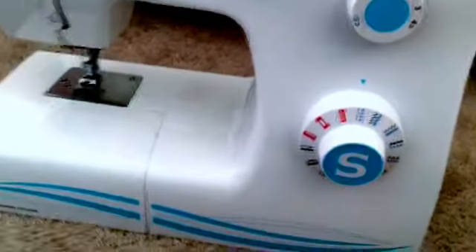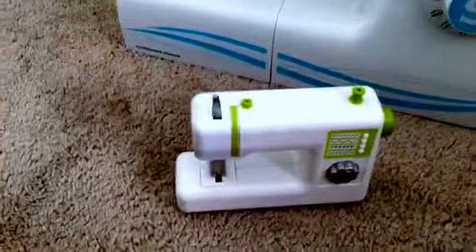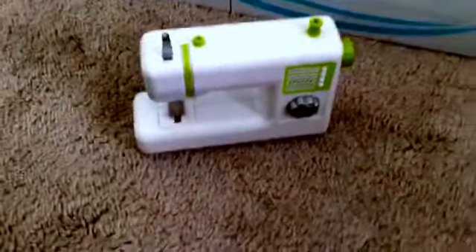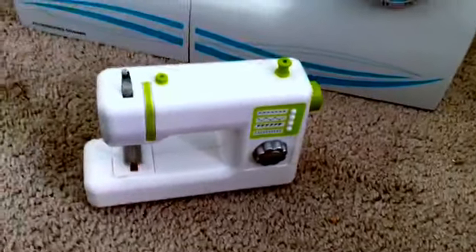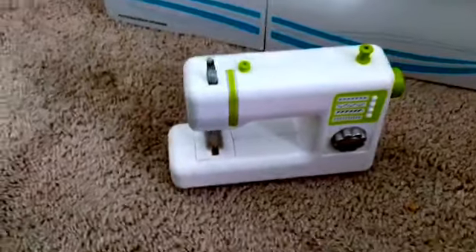So my overview — this kit is really great if you have AG, Our Generation, or any 18-inch dolls. But I don't know what's wrong with mine — mine only came with four buttons, when it's supposed to come with eight. If you look at the box it says there should be eight, so I don't know what's up with that. But thanks for watching, guys — please comment, like, and subscribe. Bye.